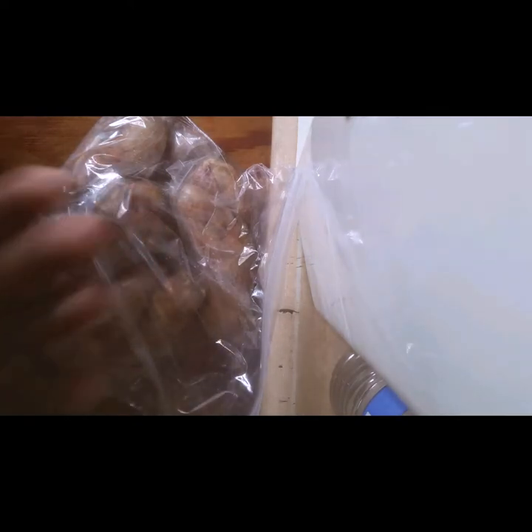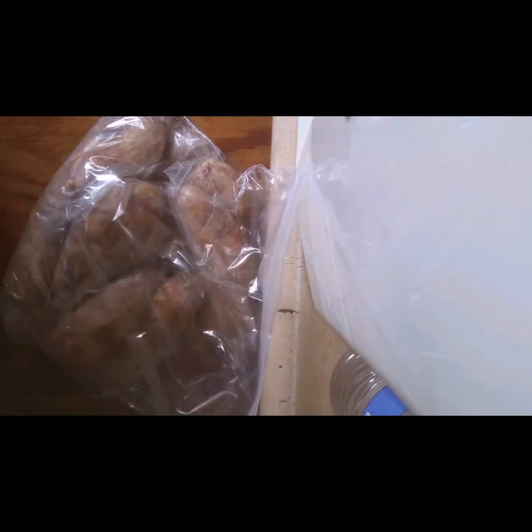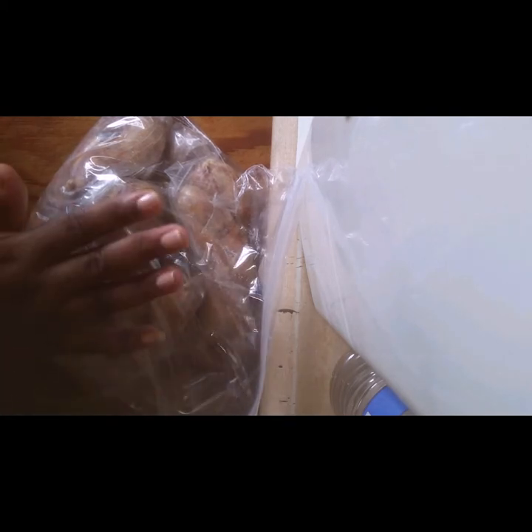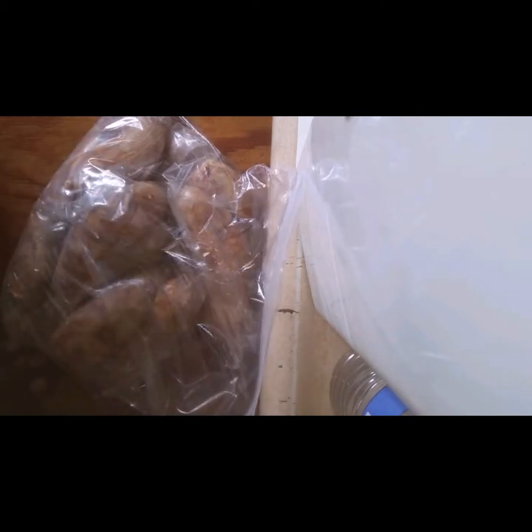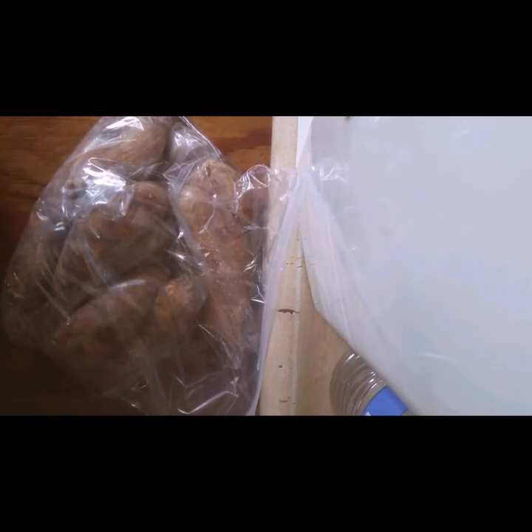Usually what I do is put one pack aside in the refrigerator, and then put the rest in the freezer. The packs I set aside when I first make them, I cook them all at once so that you don't have to keep heating your oven. If you want to keep cooking two at a time you don't have to do that. It's simple and easy.